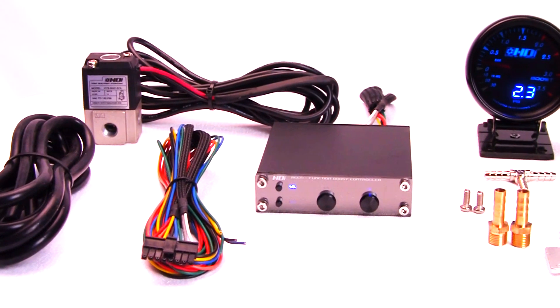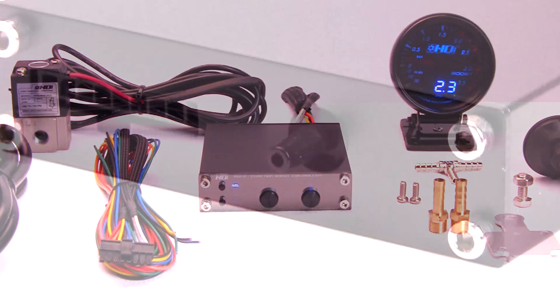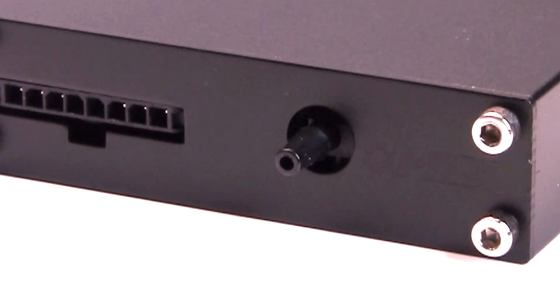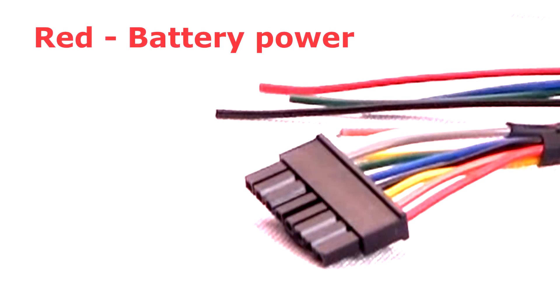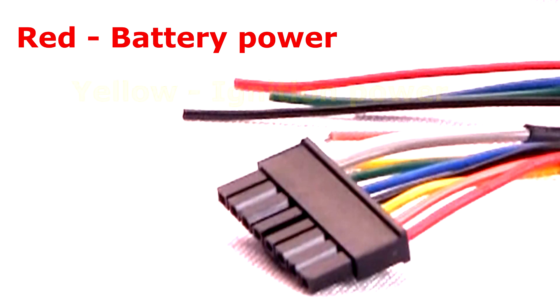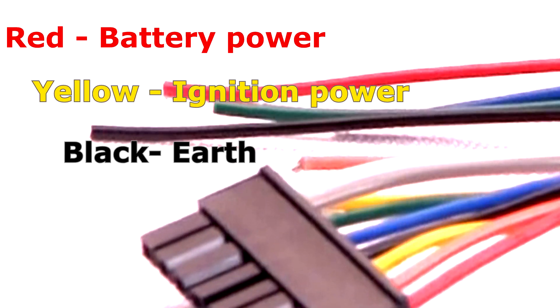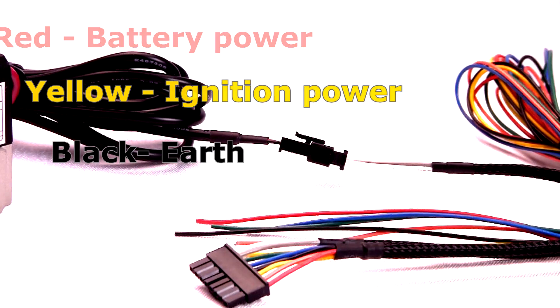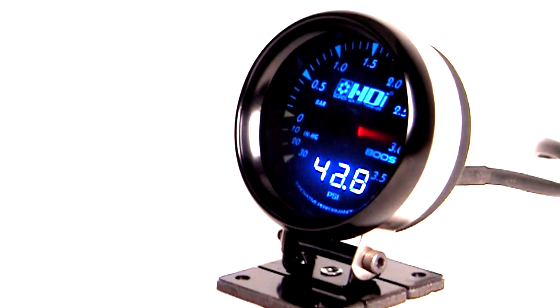Installation is also super easy. The boost controller kit comes with everything you need. Just feed the manifold boost pressure to the main controller via the supplied high-quality silicone hose. Connect the red lead to a 12-volt battery, the yellow lead to the switched 12-volt ignition power, and the black lead to the ground. The solenoid is just plug and play.